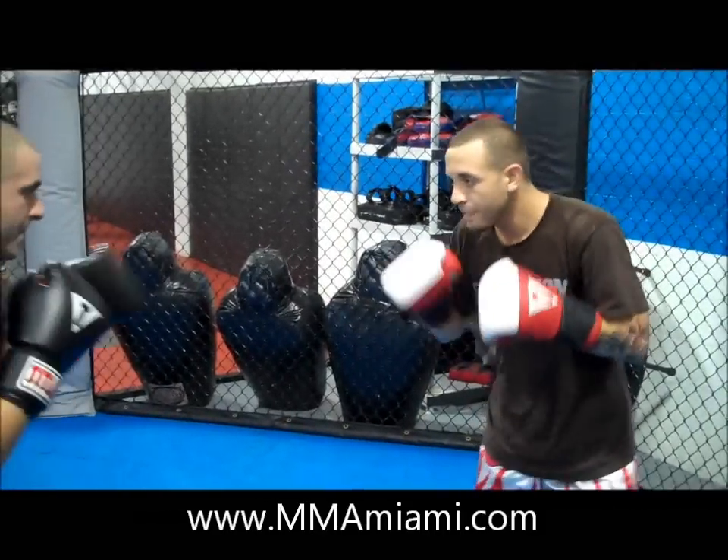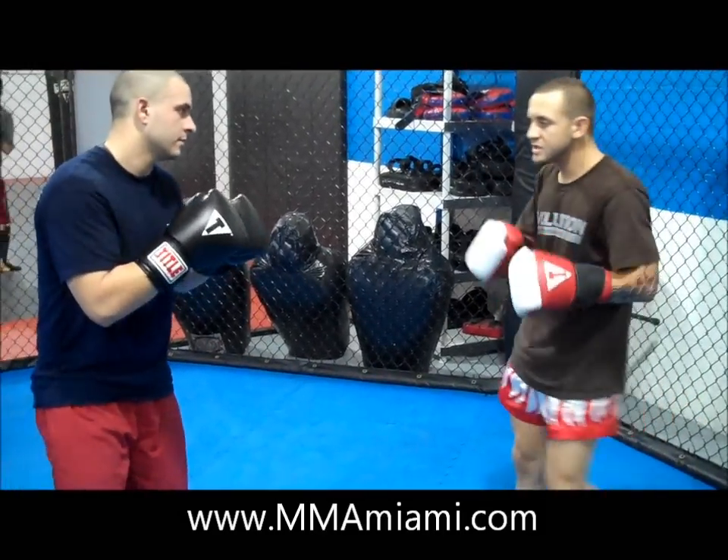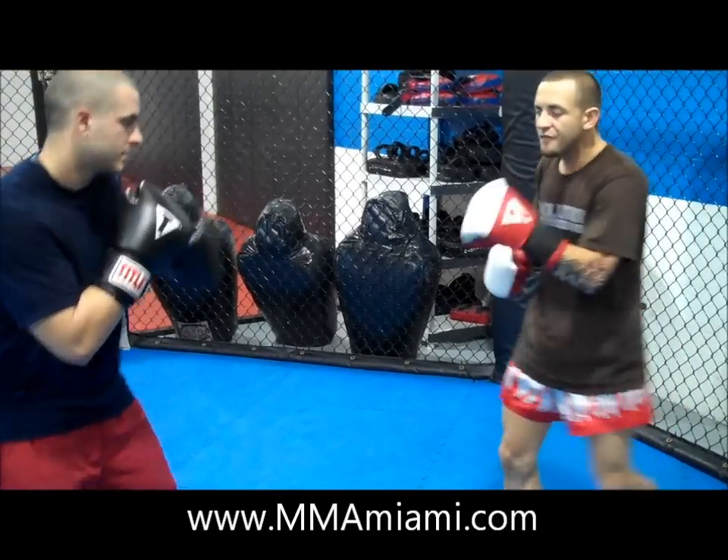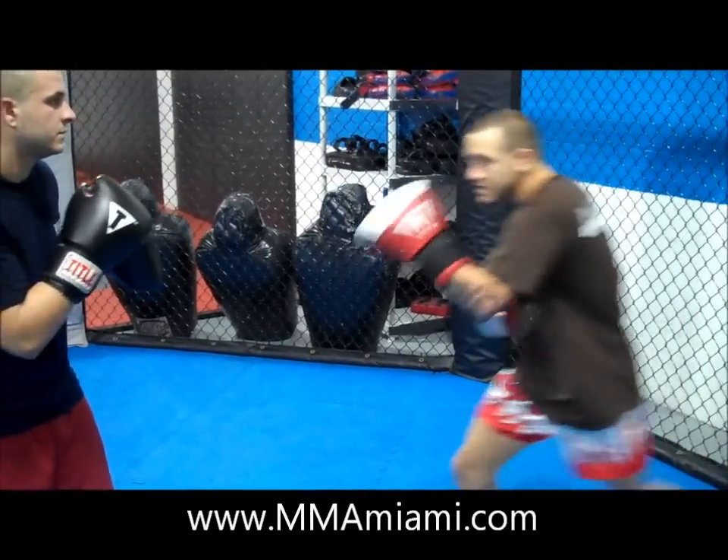You guys got a good movement. Now we're going to set up this double knee — so this knee, we're going to set it up on a fake kick. So we're going to lift the knee as if we're going to kick, we're going to step into it.